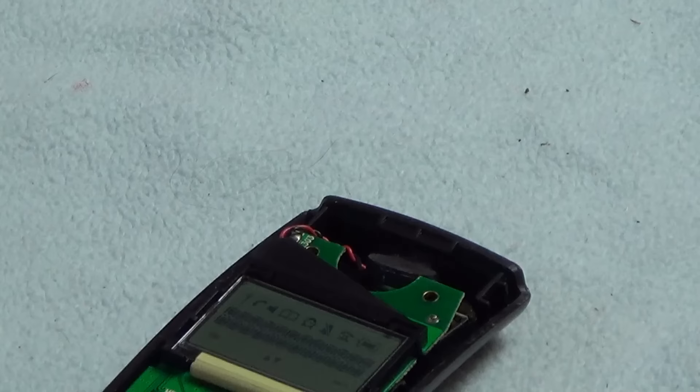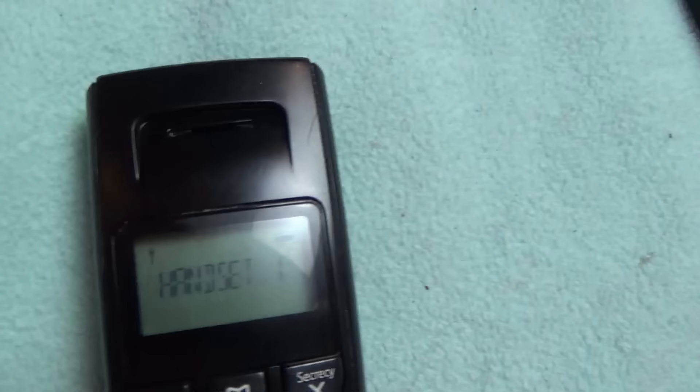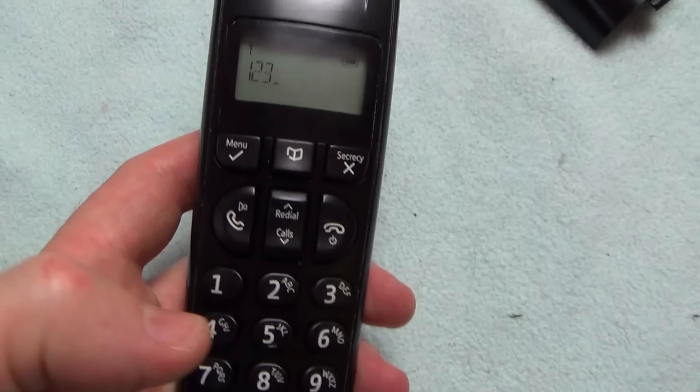Handset one — there we go, perfect! Let's get this back together and see what it looks like. Fantastic, so that's working. Now if we go to dial a number: one, two, three, four, five, six, seven, eight, nine, and zero.